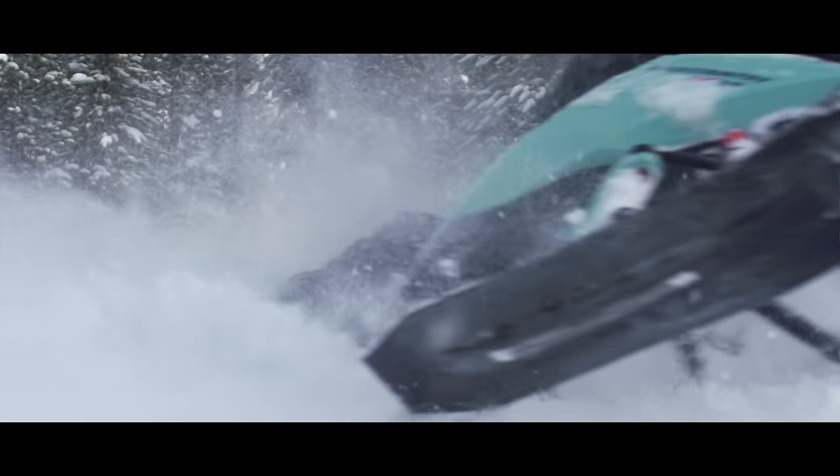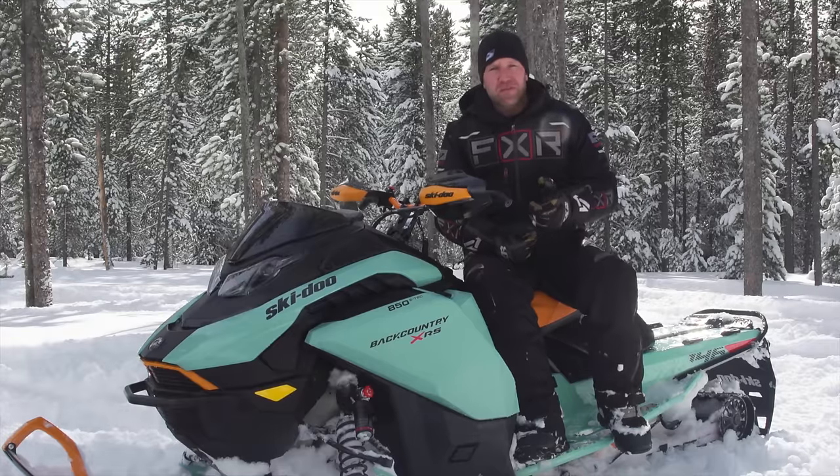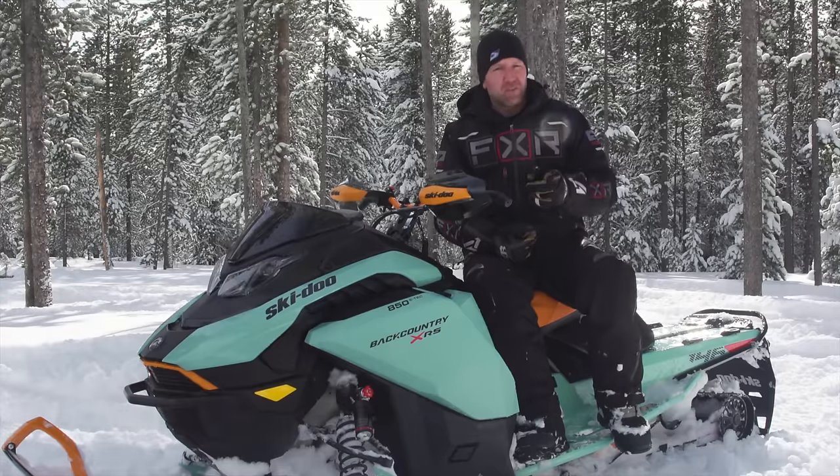When it comes to track options, you have quite a few. This snowmobile comes in 146 as well as 154-inch versions. In the 154, you can get a 2-inch or a 2.5-inch, and in the 146, you can get a 1.6-inch Cobra, a 1.6-inch Ice Cobra, and a 2-inch Powder Max.